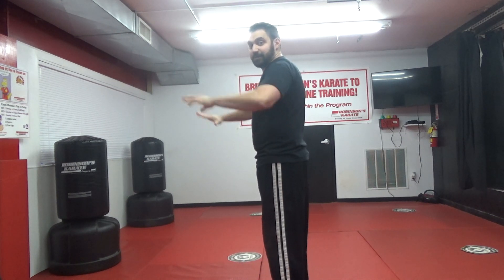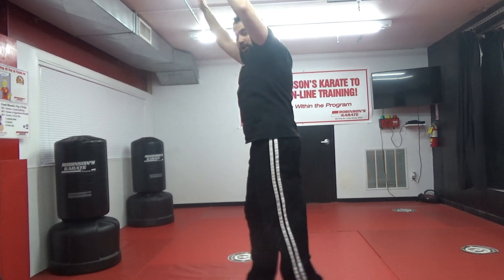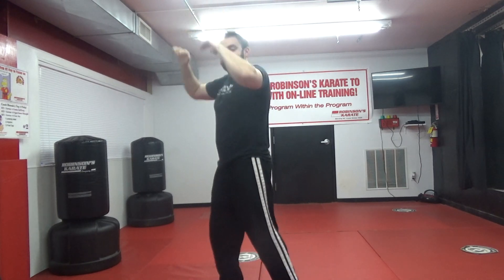Now Ali shuffles are gonna be a little different. I'm gonna do these sideways so you guys can see. You're gonna hold your arms up high, and you want to be on the balls of your feet — just like that. Ten Ali shuffles ready, and one, two, three, four, five, six, seven, eight, nine, ten. Very good!